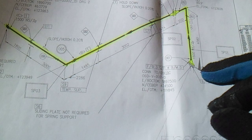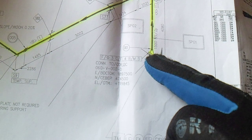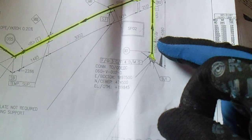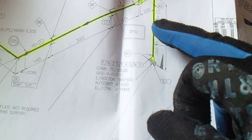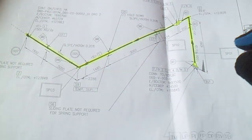For this isometric drawing, check the fittings — these are the fittings to be picked up. Check in the material description, check the materials. Here is the spool — check the spool number. Check the type of materials of the spool. This here is the elbow, so all details are shown here in the isometric drawing.